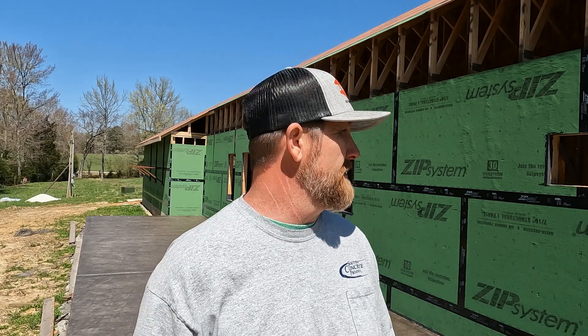We did the sheathing video right after Christmas — it's cold as hell — so I didn't shoot a lot of detail on putting on the sheathing itself. I do go through the tape and stuff like that, but as far as just nailing all the sheathing I didn't do that. This does go into detail on the ZIP liquid flash around the bottom and then I kind of go into detail about the tape and why I use it.